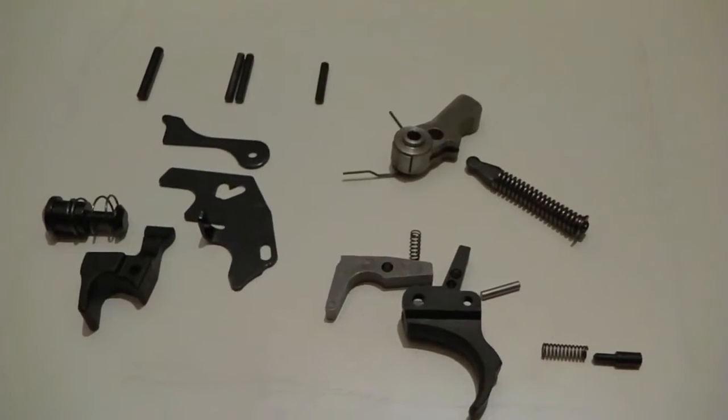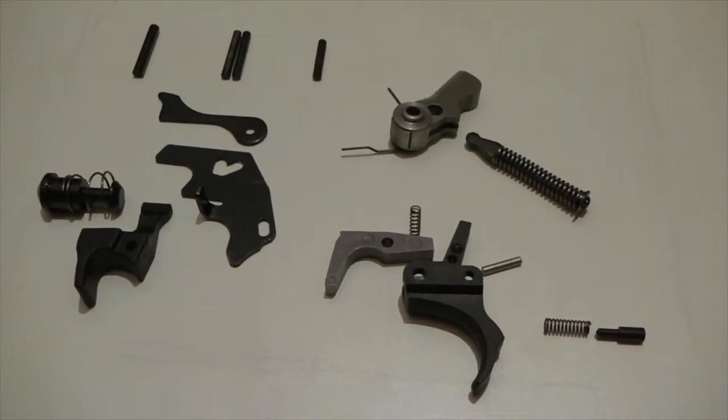That's basically what comes out of the trigger, apart from the safety also, which I don't take out.